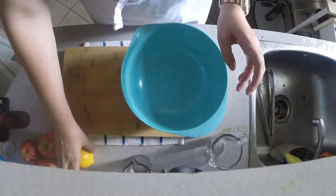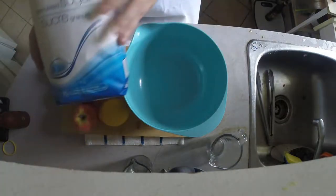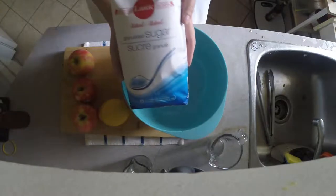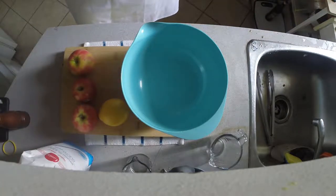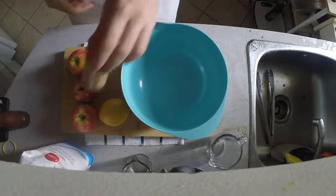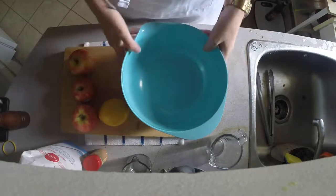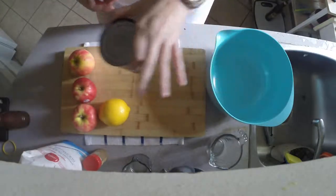To start off, we're going to need the following: a lemon, some apples, some sugar — in game it's maple sugar, but out of game we'll use regular — some salt, some cinnamon, and that's basically it for the filling. We'll also be using a little bit of maple syrup to make up for the mapleness.